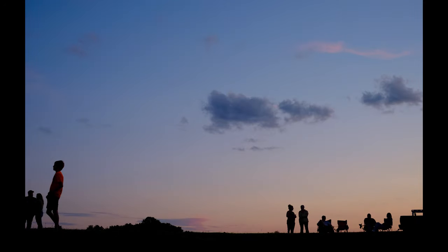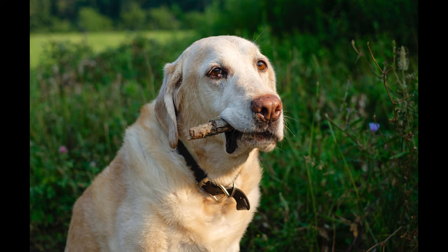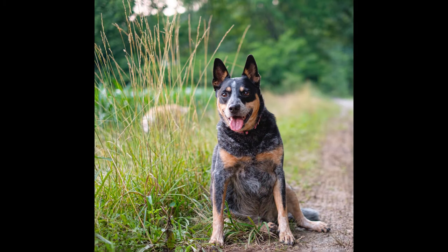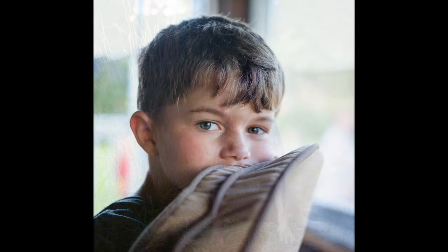I have four Fujifilm cameras — two X-T3s for commercial and professional work, and the X-Pro1 for personal photography. Just yesterday I had a family event and I picked up the X-T10 and remembered why I was so happy with this camera when I first got it. I think it's a match made in heaven — the X-Trans 2 sensor paired with the 35mm f/1.4. The image quality and color is just so magical.